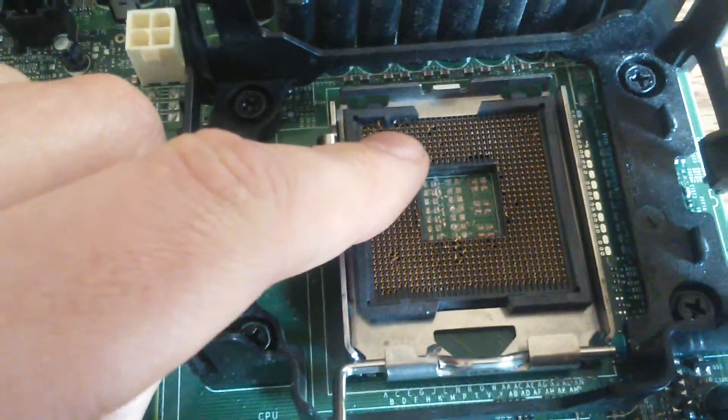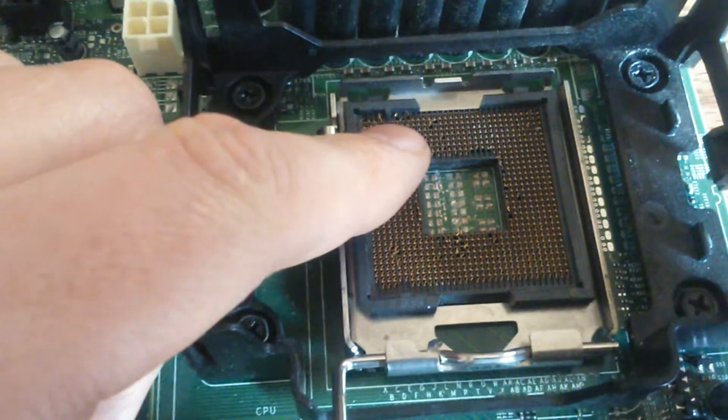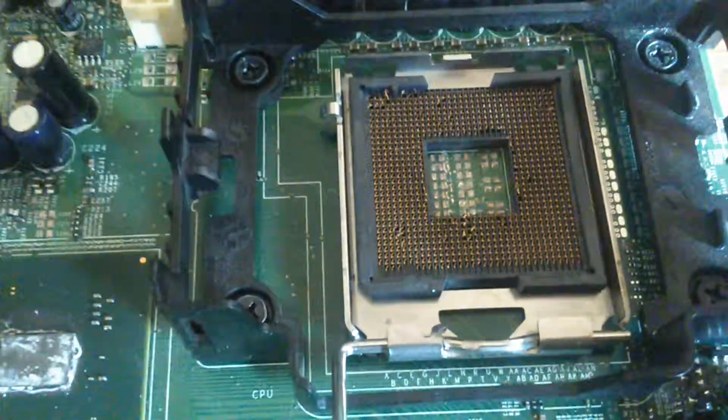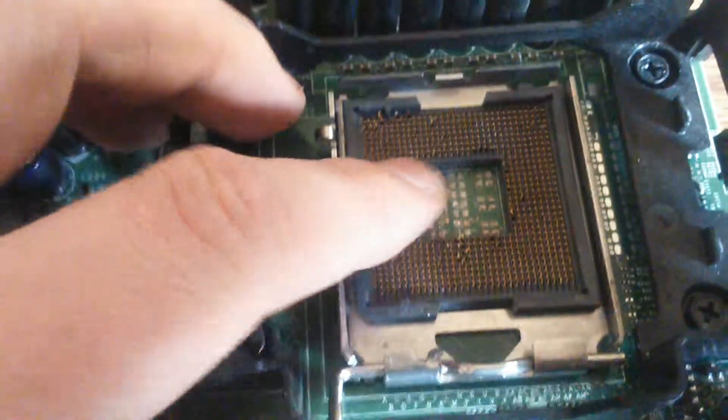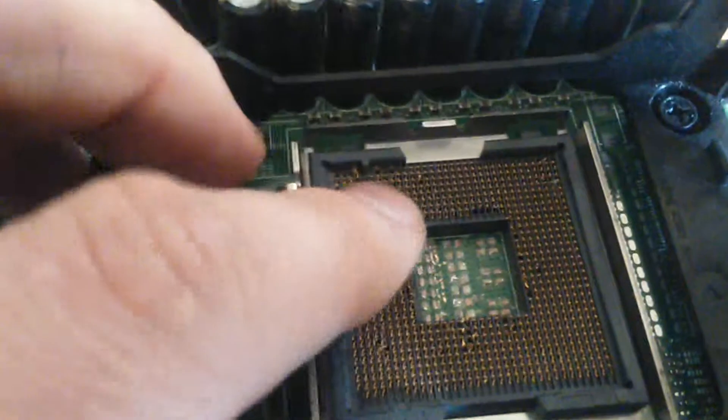I tried with a chisel before, it didn't work. I don't know about breaking the board off and trying to get it off. It looks like a lot of work. But if anyone out there has a good idea how to get all this off, it's a very good idea.